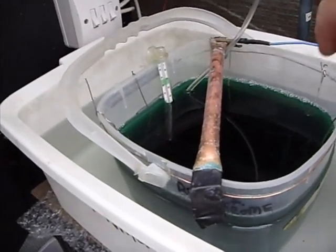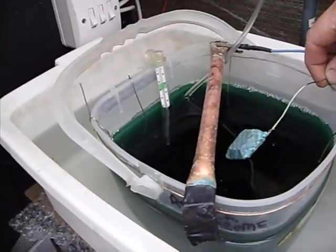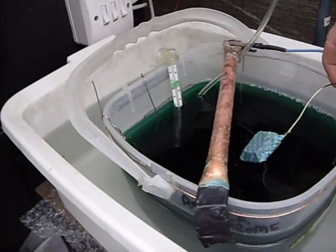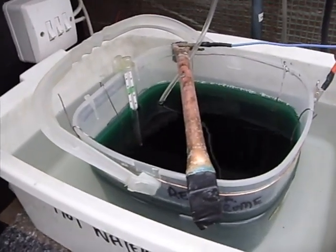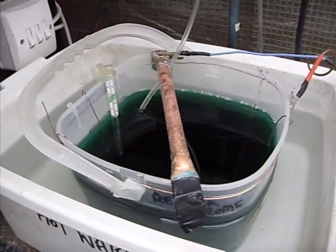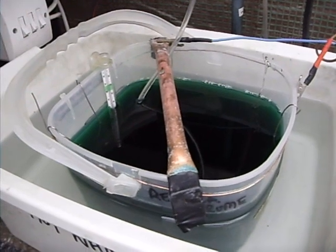Once you've finished your plating, unhook the anodes and put them in a sealed plastic bag, because otherwise the nickel leaches out into the solution and overloads it. Also put the lid back on the tank to prevent any evaporation of the solution.